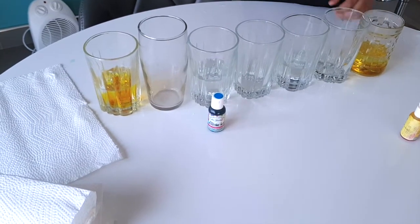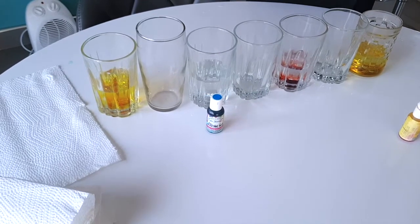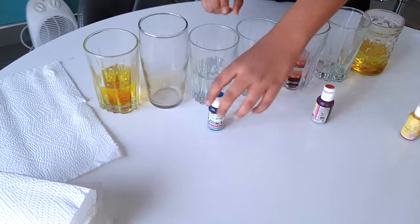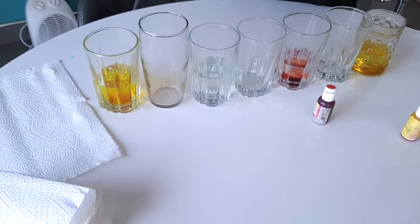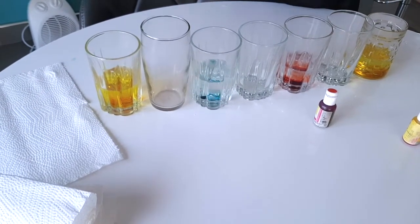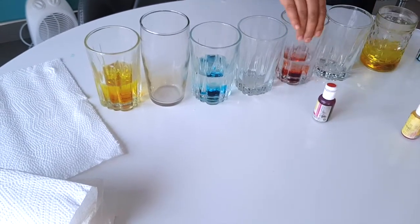You're going to put some drops of red in the third cup. Then last, take your blue food coloring, skip a cup, and put it in the next one. Give it a little shake — you can use a spoon or something.